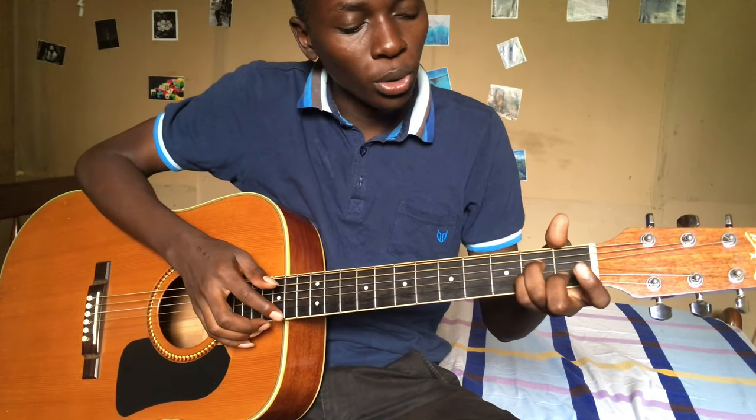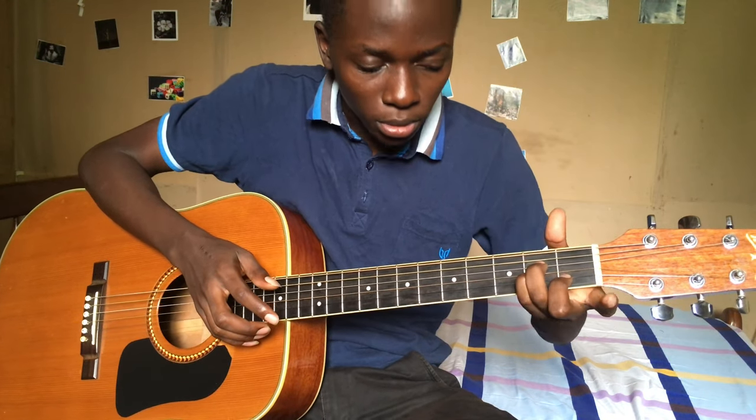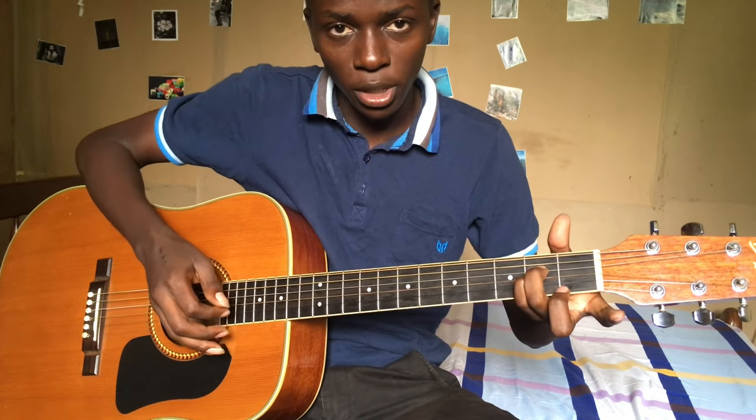So when you're doing this hammer-on, you do it while you leave it while plucking the E string.